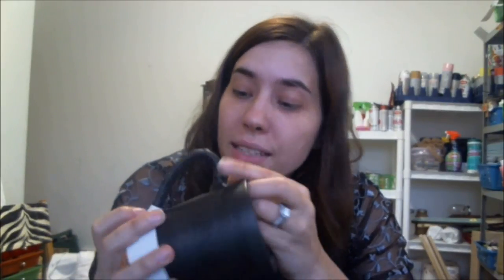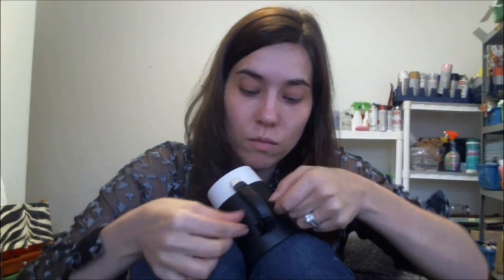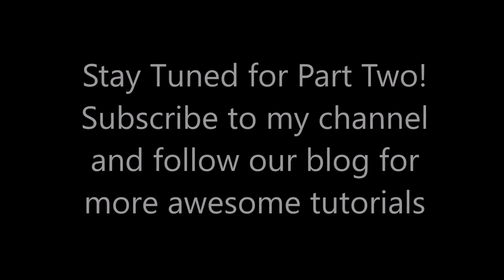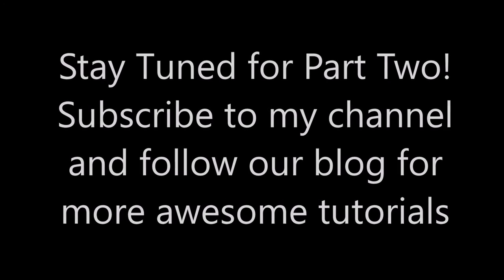My mug is now completely taped except for right here. You want to make sure you don't leave any gaps. I'll explain why shortly. See you next week!